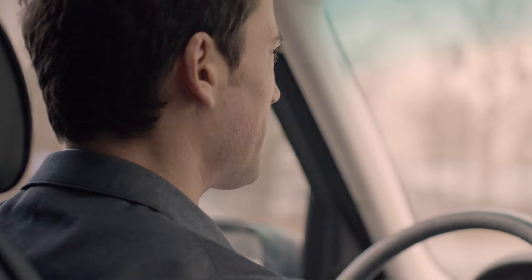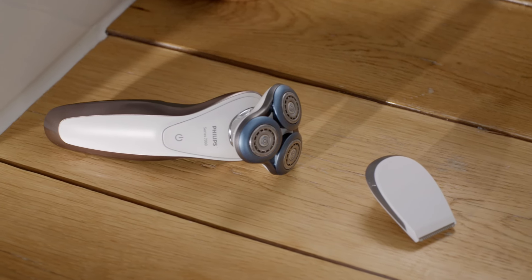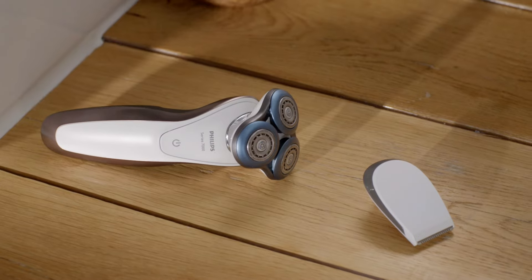Nothing beats the feeling of a close shave. Having smooth, clean skin makes me look and feel my best. But sometimes my skin can feel a bit irritated after shaving. Not with the Shaver Series 7000 though — it gives me a close, gentle shave while taking care of my skin.